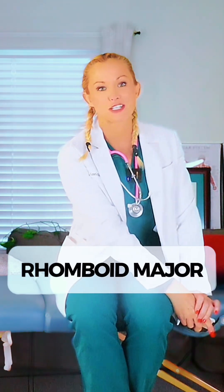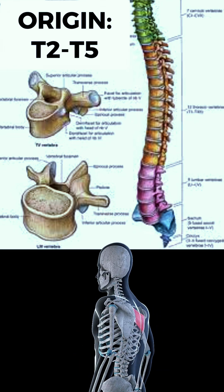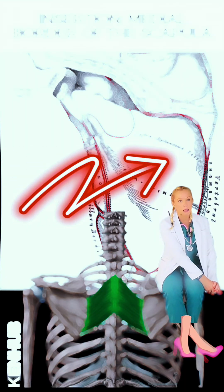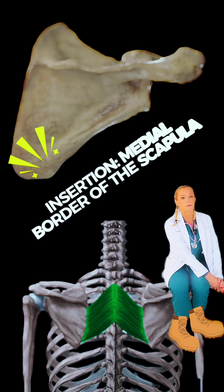Let's break down the rhomboid major. The rhomboid major originates at the spinous process of the T2 through T5 vertebrae. It inserts on the medial border of the scapula from the level of the spine of the scapula down to the inferior angle of the scapula.